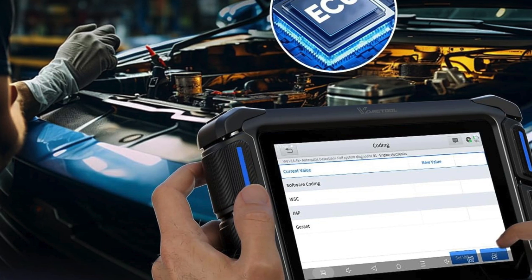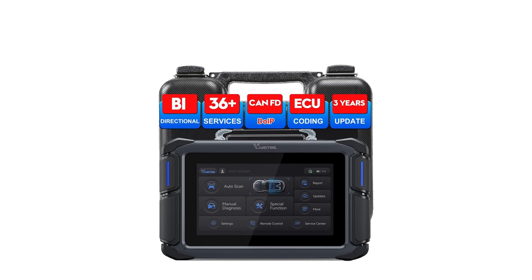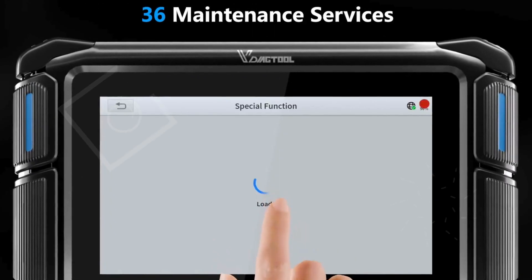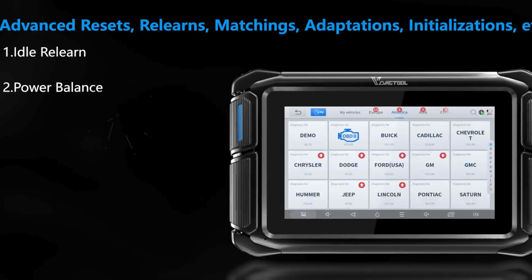including oil reset, EPB, and throttle adaptation, users can tackle various automotive challenges with ease. The bidirectional control allows for active testing of components like EVAP and ABS systems, making it a one-stop solution for all your scanning requirements.